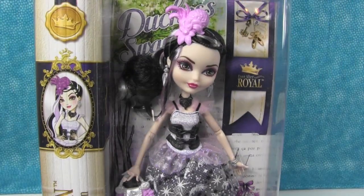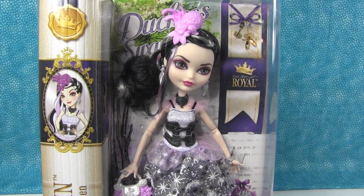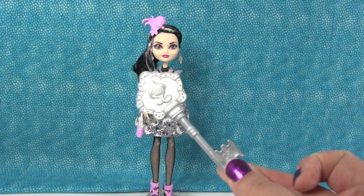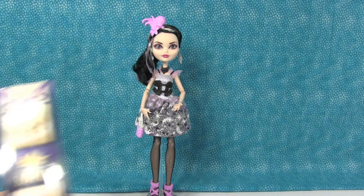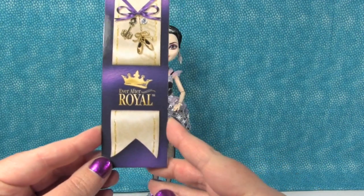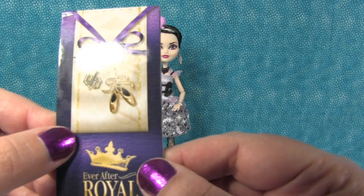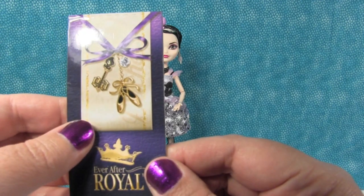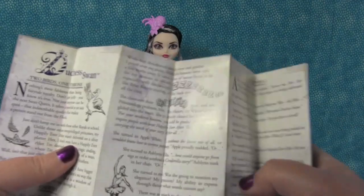So I think without further ado, we're just going to take her out of the box and take a closer look at her. She comes with a hairbrush, which I think every doll does. And here is her bookmark. I like her little charms — she has the little Ever After High key, ballet slippers, and a little diamond jewel.